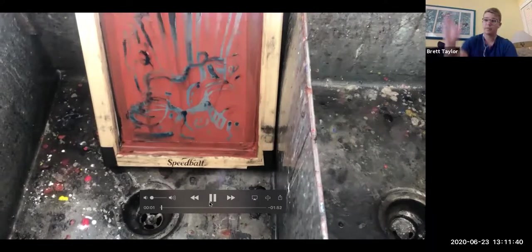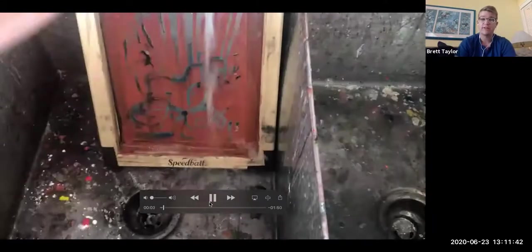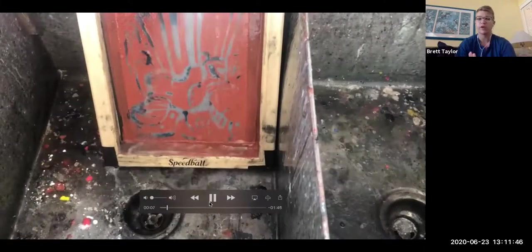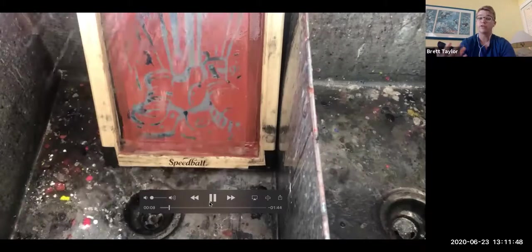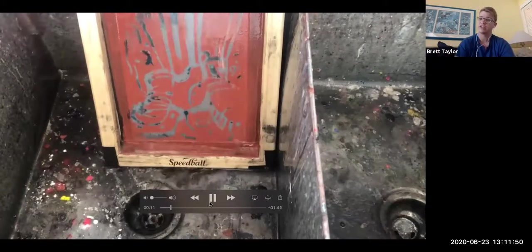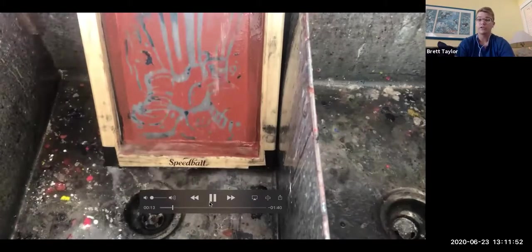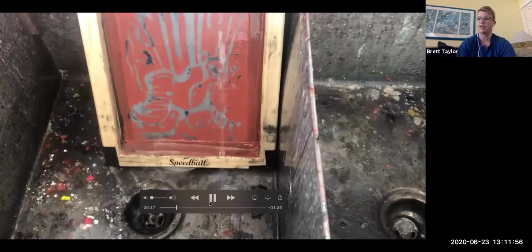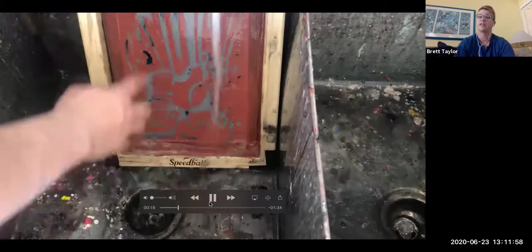Hi again, printmakers. Just a little add-on now — after we've let that screen fill and drawing fluid dry completely, we've moved over to our sink to start washing it out. You can also do this with a hose outside, where all this material won't get into your kitchen sink or other sink inside your house.